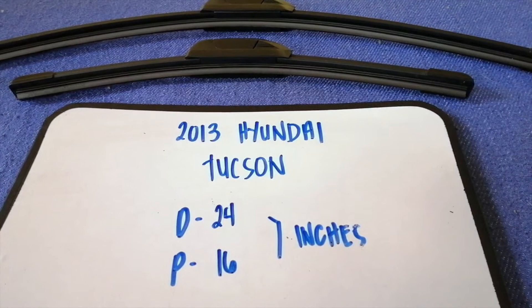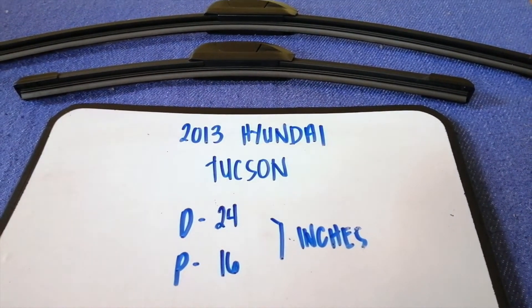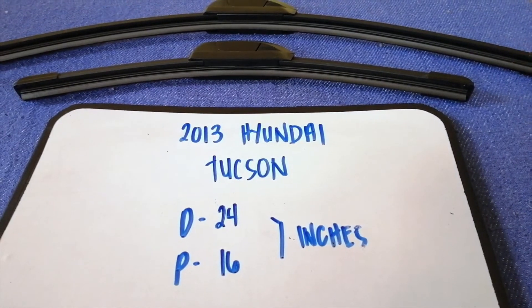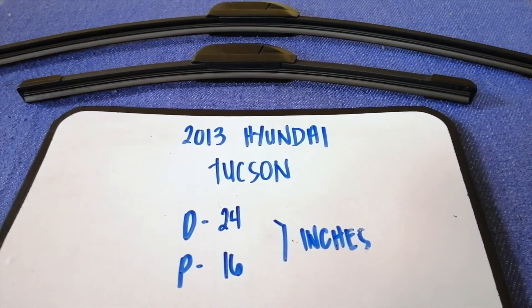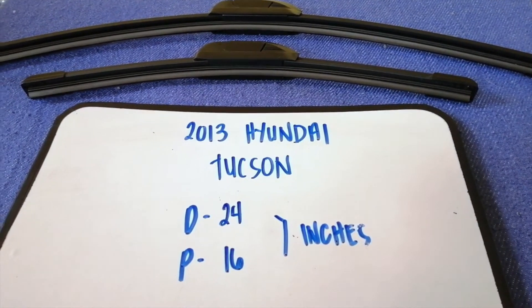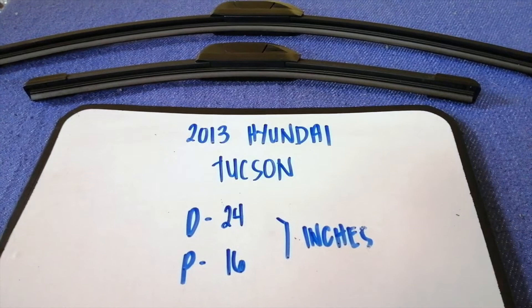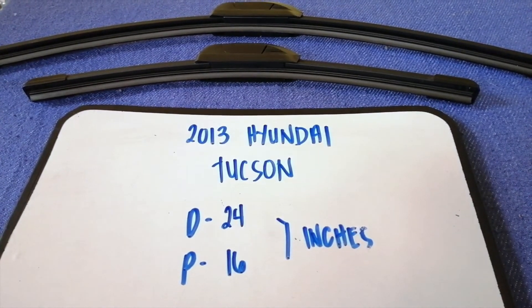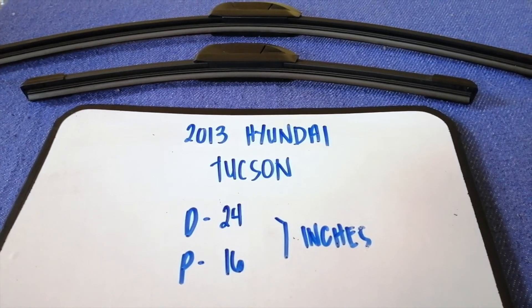If your 2013 Hyundai Tucson uses a different size, or if you know a cheaper place to buy a wiper blade replacement, be sure to leave a comment and let the rest of us know. Don't forget to check the video description for the recent price. Thank you for watching this video — please like and subscribe.